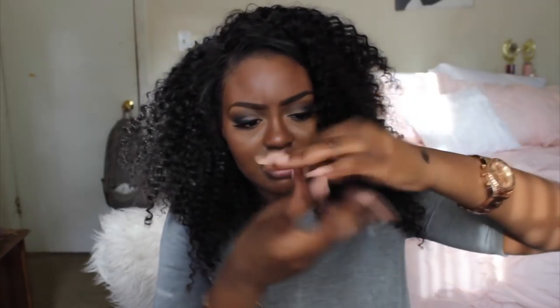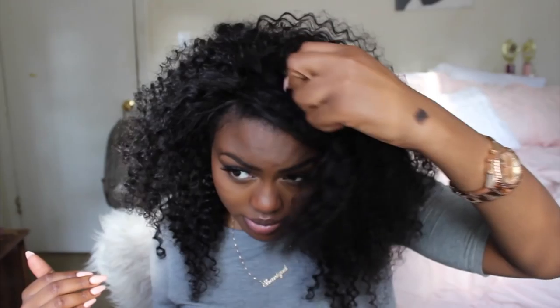The last wig I had from DY Hair I messed it up because I was cutting it, so I don't think I'm going to cut this wig. I didn't get too much shedding — I'm getting some shedding now but I'm pretty sure that's from me picking it out. I am going to do an updated review on this wig once I wear it a little bit more.